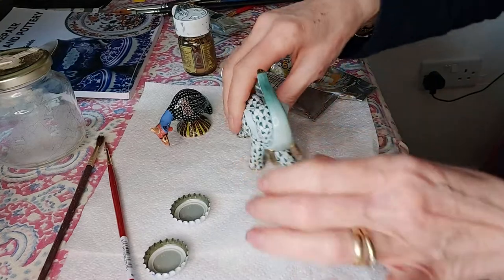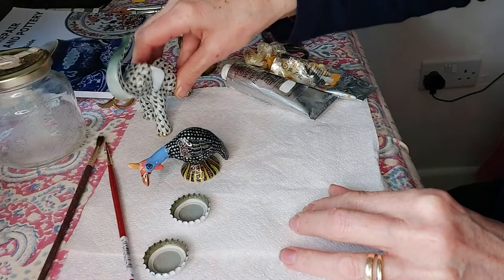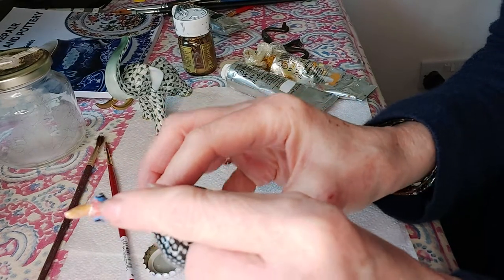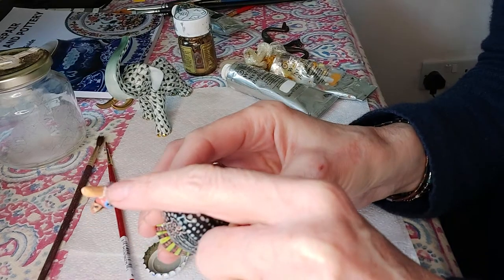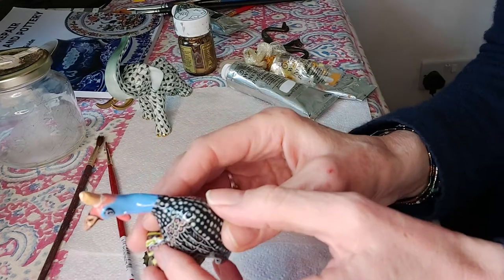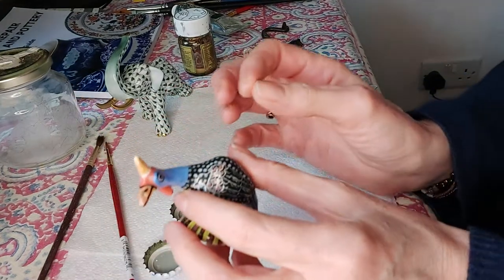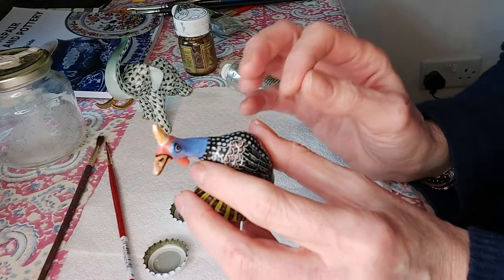Here we are with our two items. I'm going to paint this little fella first. As I said, he was broken on his cone — I've fixed it back into place and put some milliput on it, as it was missing a few pieces. When I look at the color, it's more of a yellow ochre. We can mix it and we'll see how it goes.